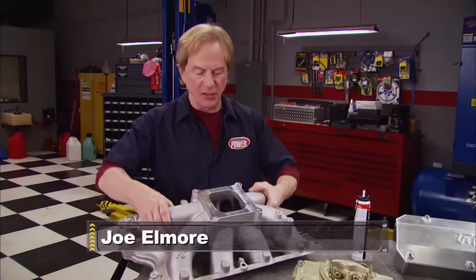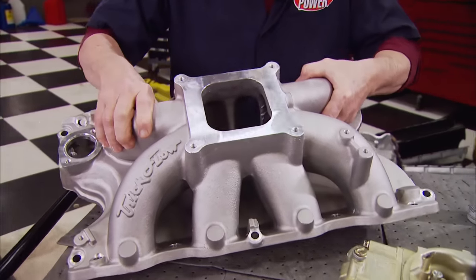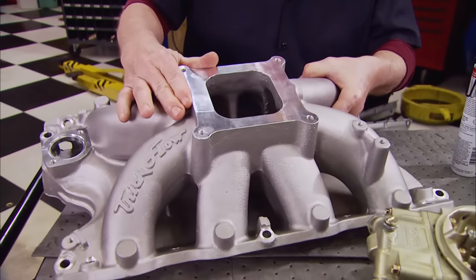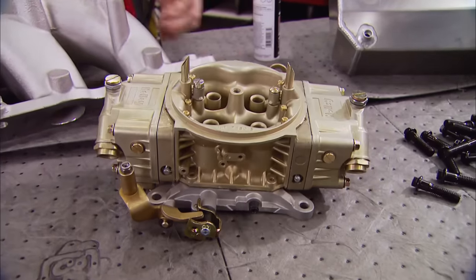Last time when we kicked off this project we gave you a peek at this single plane high-rise intake manifold that we're stepping up to. It's a perfect match for the power port heads and it's got a flange design that accepts the 4150 Holley that we'll drop on a little bit later.